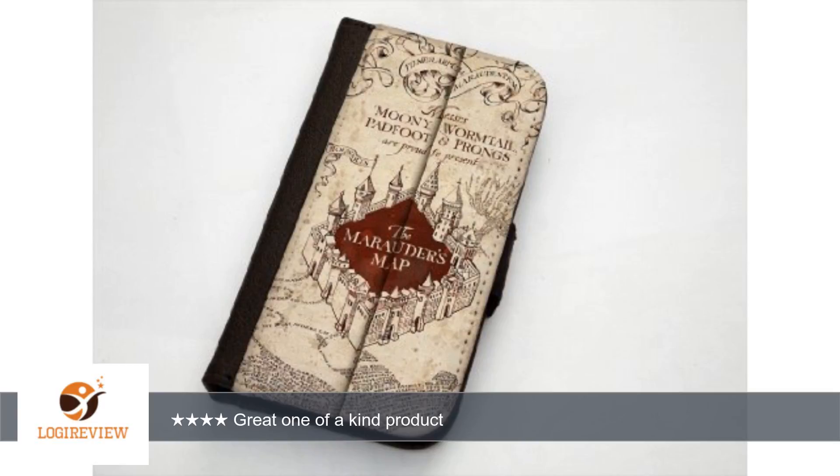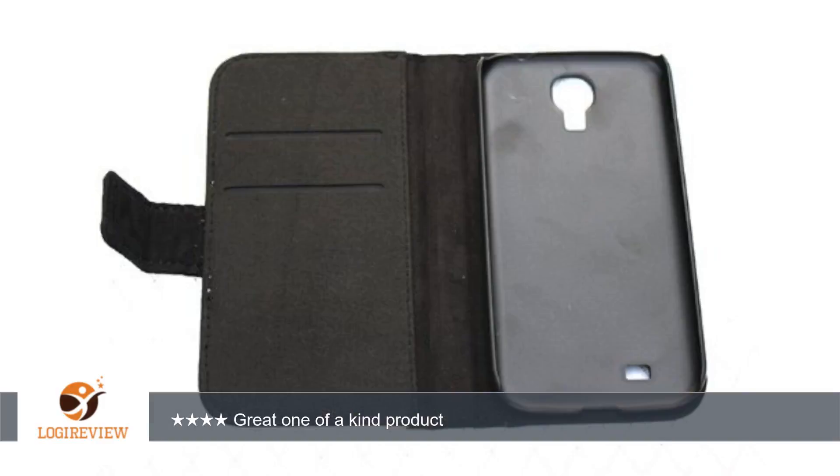A customer wrote: So I finally received this product and I do have to say it was well worth the money. The outer shell itself is very thick so you feel like your phone is protected. And once clipped in, it is pretty secure. If you are a true Harry Potter fan, you must have one of these for your phone.